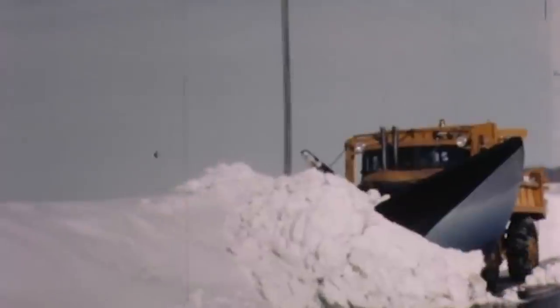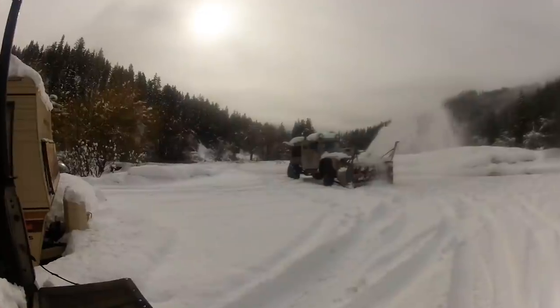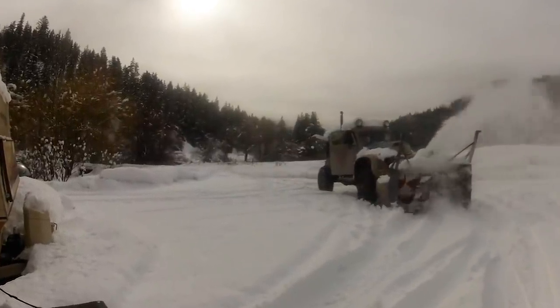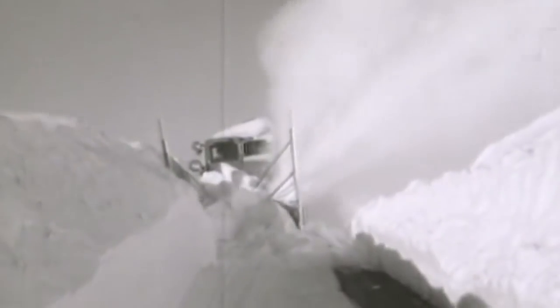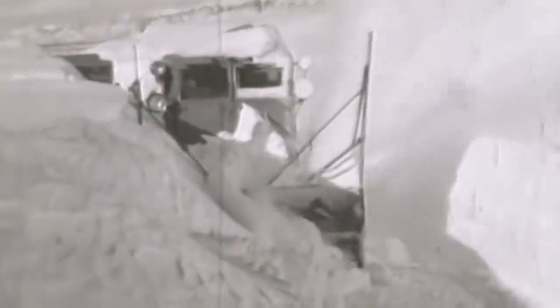Basically, once you plow your roads and the banks get too high for the plow trucks to throw them over the edge, or they drift shut — which in Wyoming we have a lot of drifting — the plows aren't tall enough to throw the snow over the edges to open up the road. So then you bring in the rotary. Your blower is used for when the plow trucks can't get the roads wide enough. You're working the side of the road, getting rid of stuff that's piling up and making the road narrower and narrower — creating storage for the next storm. The telltale sign that a rotary's been here is those sheer walls, whether they're this high or eight feet high.